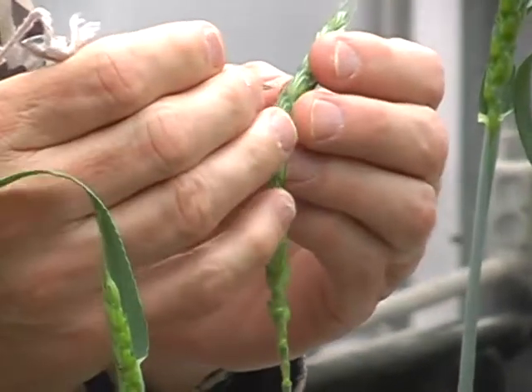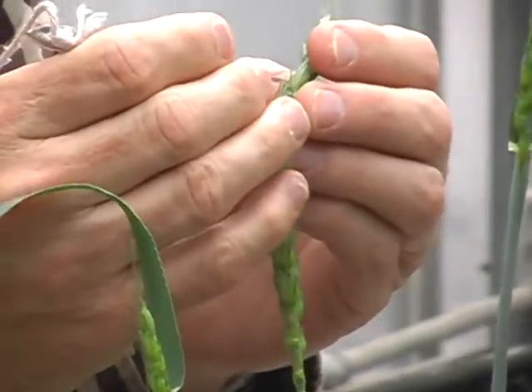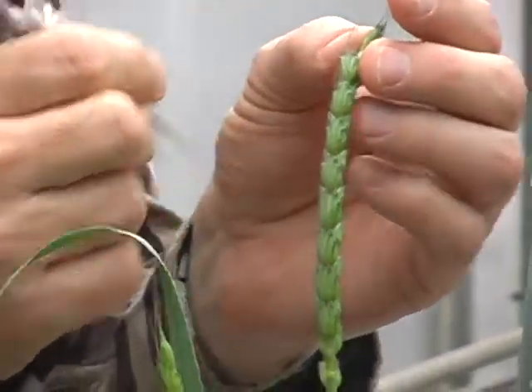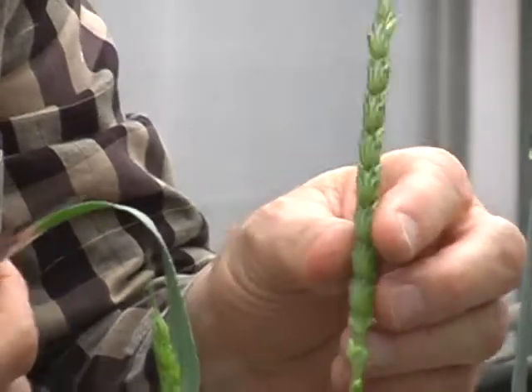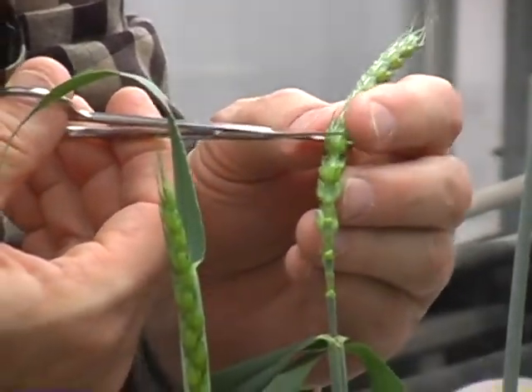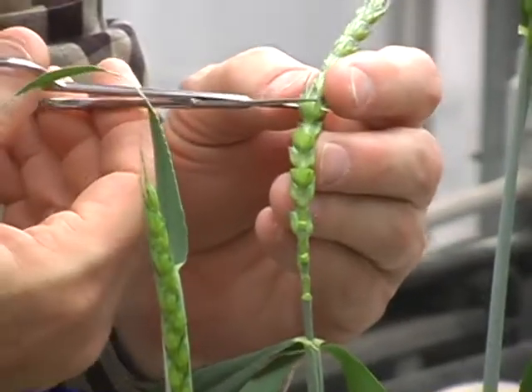The reason why we pull them off is: A, they're very hard to remove the anthers from, and B, they tend to be very young, so it's difficult for them, even if you emasculated them, to be ready to be pollinated in two days.